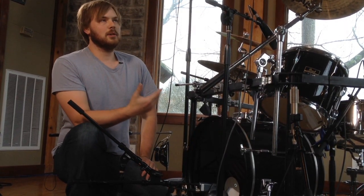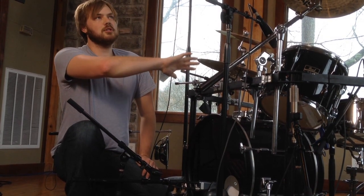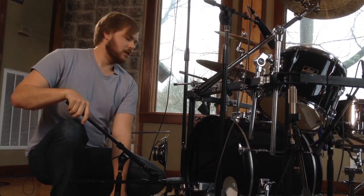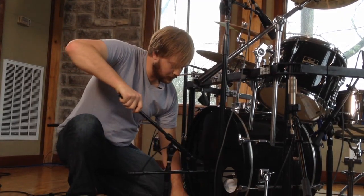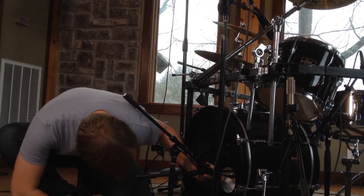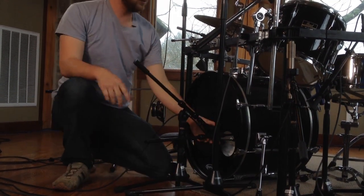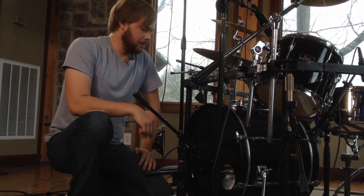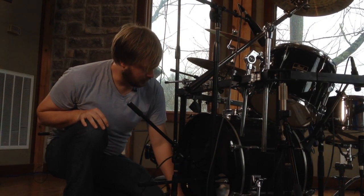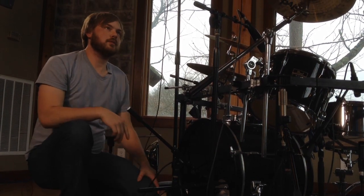We're going to try to get it somewhere in the middle. I usually start about halfway down, or maybe a little bit further out, and point it not quite at the beater on the other side — maybe just a little bit off of that. If you point it right at the beater, you may get a real harsh kind of basketball sound. So slide it in there, making sure we're not touching any of the porthole. It's easier to move a microphone than it is to try to EQ it and make it sound better. I'm about halfway down the drum, pointed just off the beater.